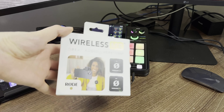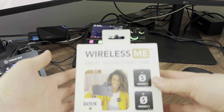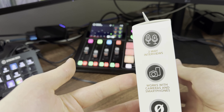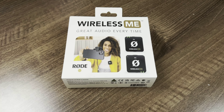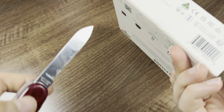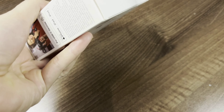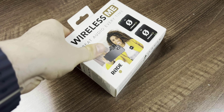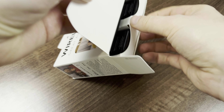Let's go into the Wireless Me kit. The transmitter and receiver in this box can actually be used directly with the Roadcaster Duo. The Wireless Me is basically a fully integrated system — I can use the transmitter to connect directly, and I can also use it with my iPhone 15 Pro Max, a DSLR, or anything like that.